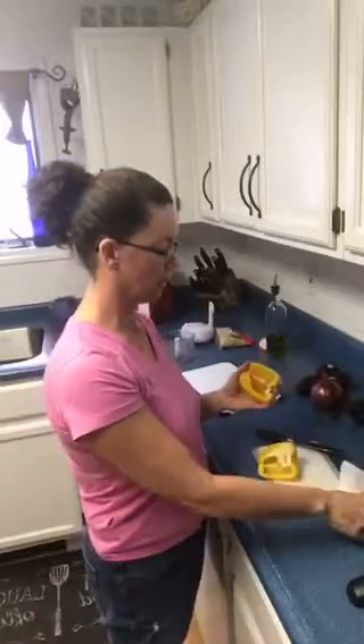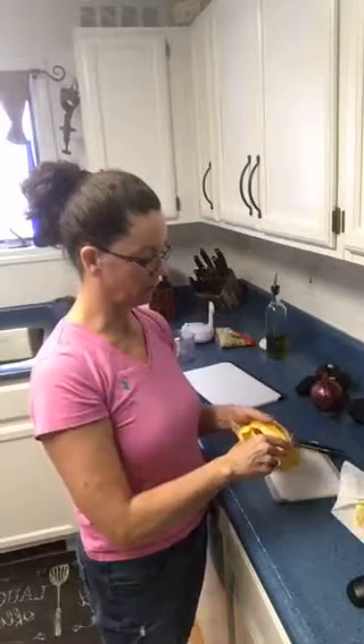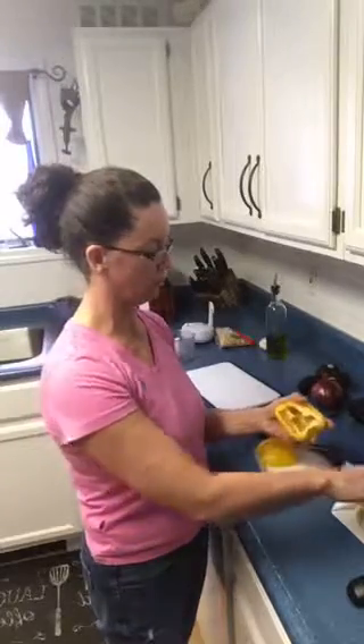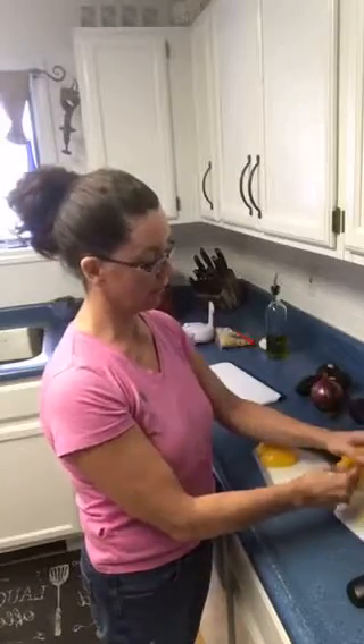I love that tip because a lot of us are always trying to cut around the seed ball, and you really don't need to do that. You're going to get a lot more pepper out of it if you just stick your thumb inside and pull the seed ball out. Unless you're doing stuffed peppers, you definitely want to give that a try.